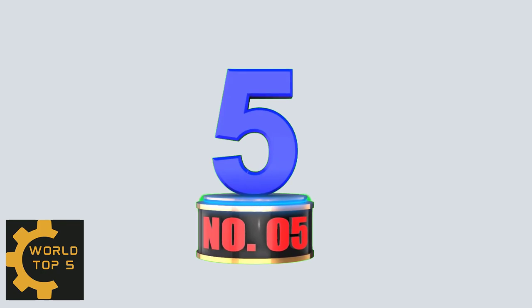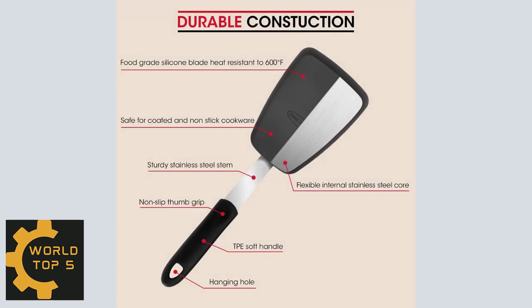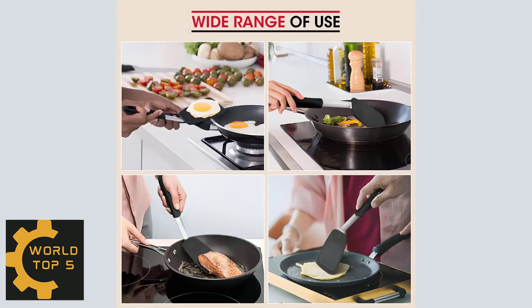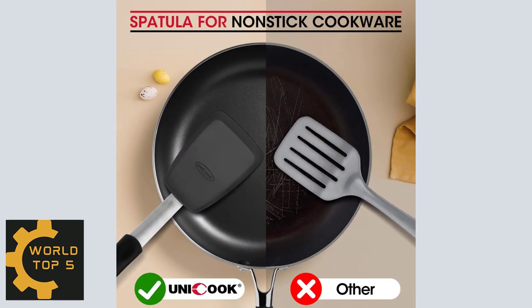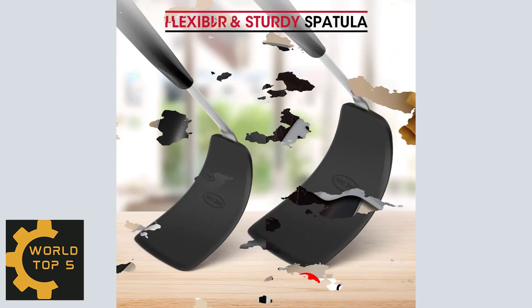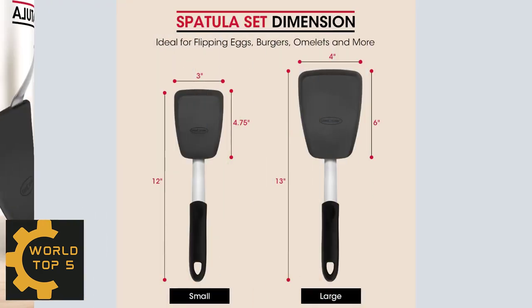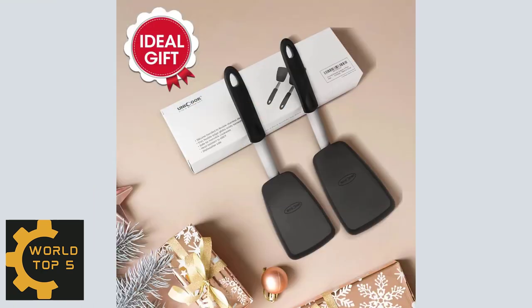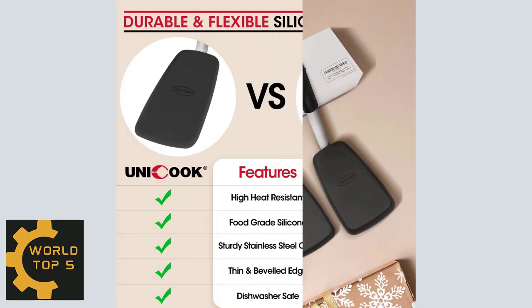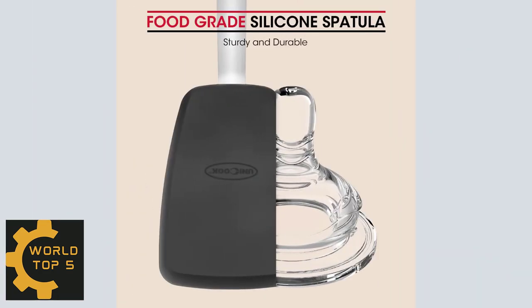Number 5: iCook 2-Pack Flexible Silicone Spatula, including large and small spatula. Sturdy, durable construction with a comfortable non-slip handle and silicone head bonded to a flexible stainless steel core. Ideal for flipping eggs, burgers, crepes, and more. Thin flexible silicone head with an angled edge that glides easily beneath food without damaging it. Spatula head is heat-resistant to 600 degrees Fahrenheit — great for coated and non-stick cookware, bakeware, and electrics. Easy to clean.